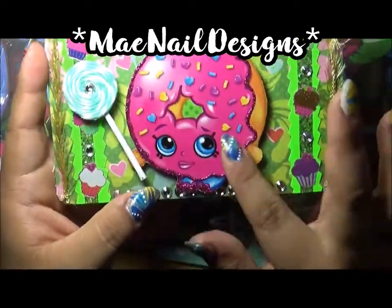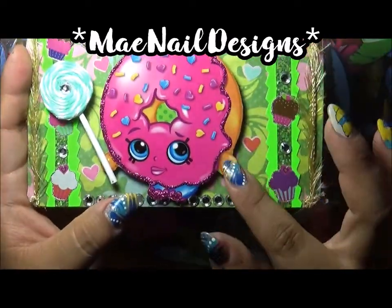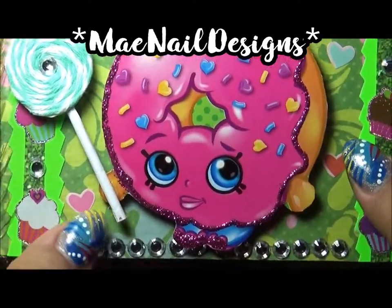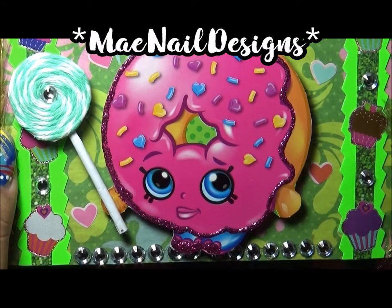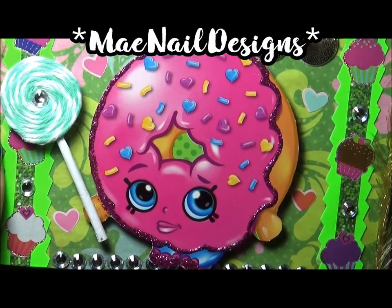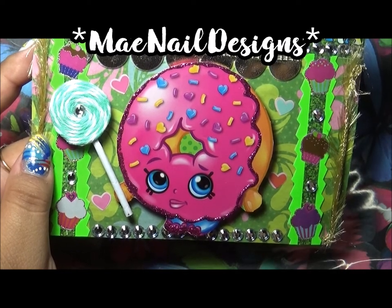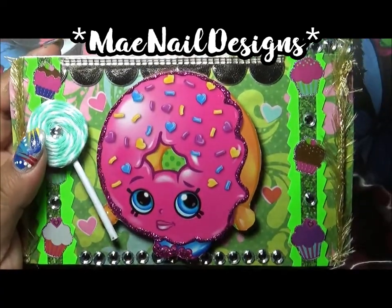Here we have Delish Donut — so cute! I added some glitter around the donut and frosting, and I cut it out. This is from Dollar Tree — they have the Shopkins giant cards, like playing cards, and I just cut out the image off of it.